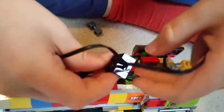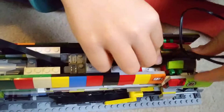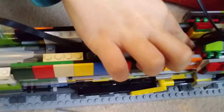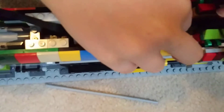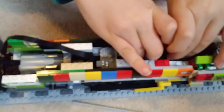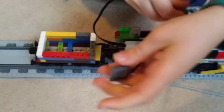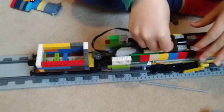Then place the block here on the first stud of the drop, then place the wires in here like that. Then get the wire from the motor.